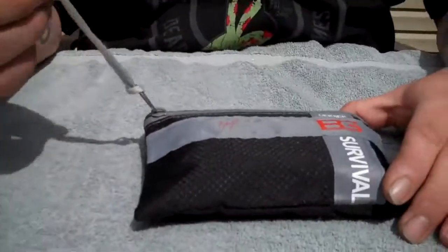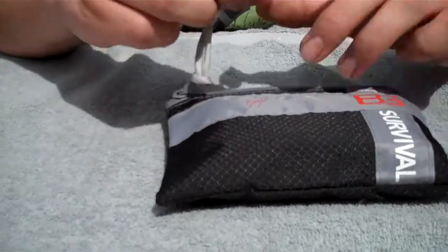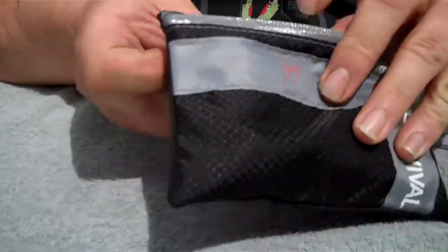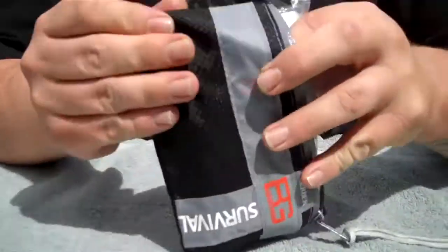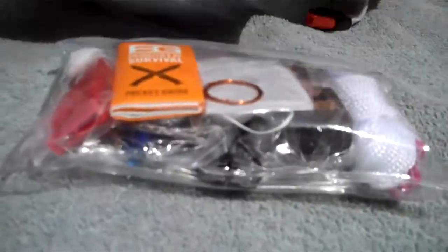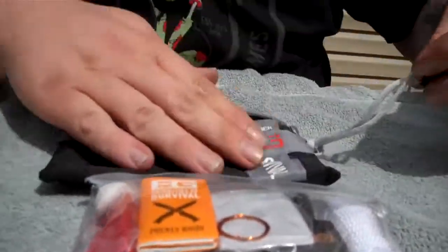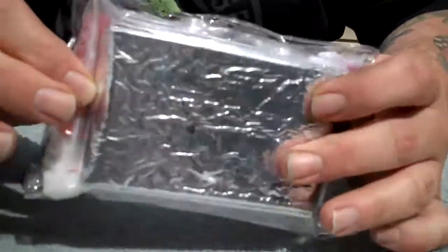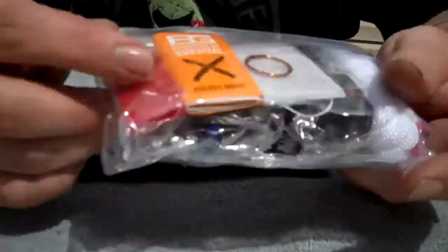You have the nice black package which has a whistle on it. Opening it up, the rings in here are fairly tight. The first thing I notice is it does have the whistle here on the outside, but you have another whistle on here — and I'm sure they count that as two of your items.